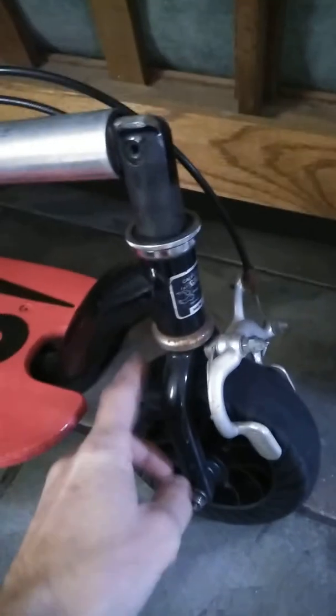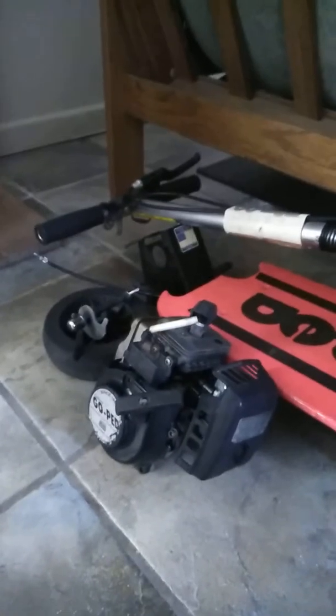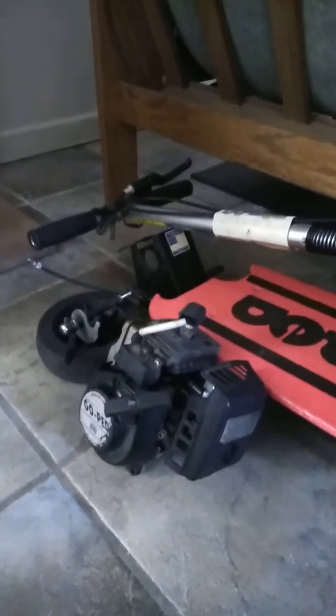When I got this go-ped, the back tire was bald, so I threw that out and bought brand new tires. This front tire here is brand new — it may not look like it because I've rolled it around outside. This other tire here is the old one that was on the front of the scooter. I replaced it with a brand new one, and I'm going to use the old one for the back. I actually have another brand new tire put up, so eventually I'll have a full set of new tires on this thing.